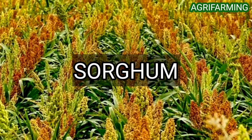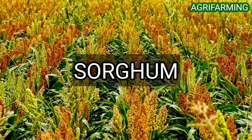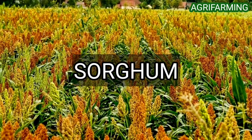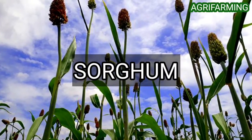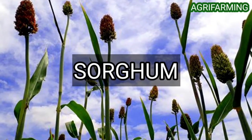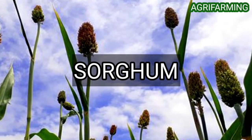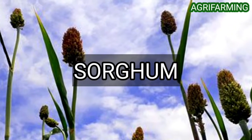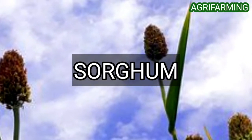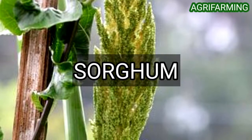For sorghum farming, it requires an average temperature of at least 25 degrees Celsius to generate maximum grain yield in a given year. Maximum photosynthesis is attained at daytime temperatures of at least 30 degrees Celsius. Sorghum or jowar cannot be planted until soil temperature reaches 17 degrees Celsius. Grain sorghum is generally planted with a commercial corn seeder at a depth of 2 to 5 centimeters, depending on the density of soil.